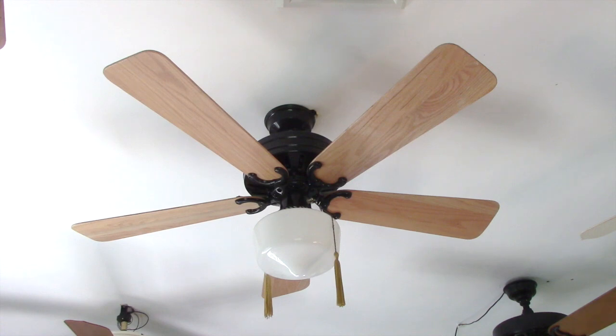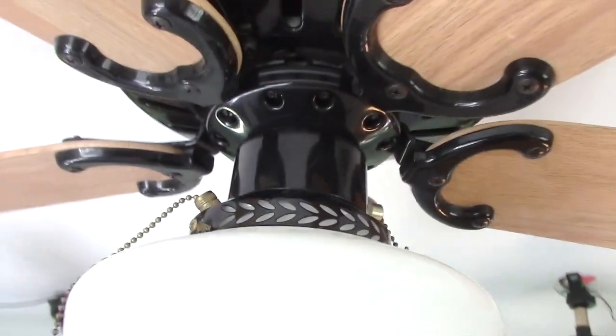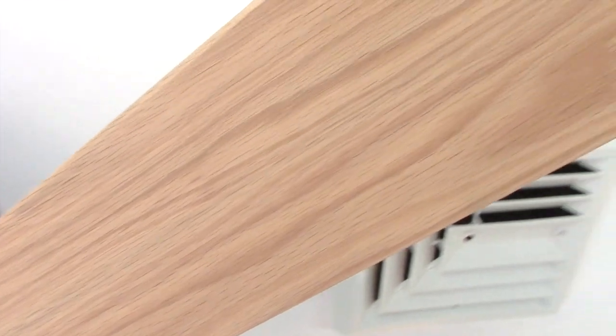So it's fairly interesting. I definitely would like to know more details on this, and if anyone knows more details, please let me know in the comments, because I'm very curious. And it has this basic schoolhouse-type globe on it and light oak blades.